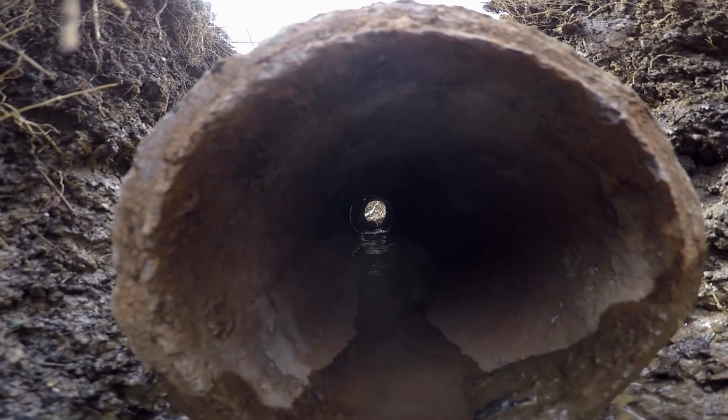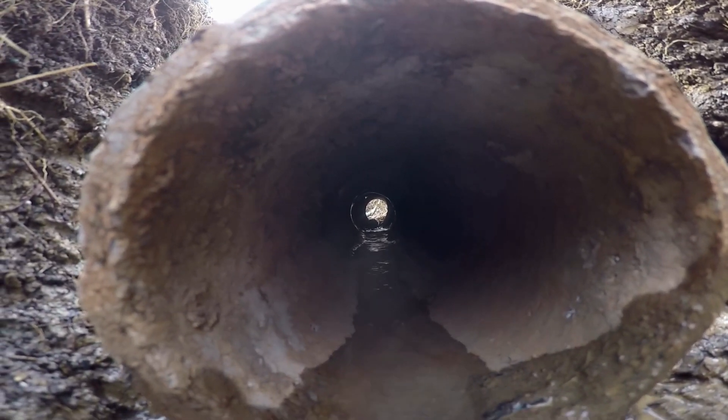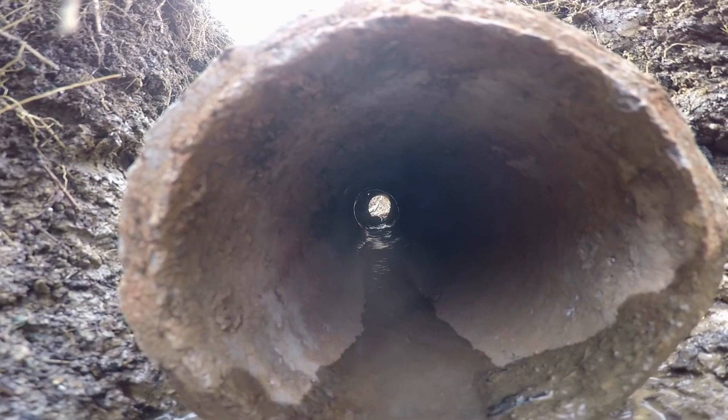Good morning. Chuck here with Apple Drains in Charlotte, North Carolina. Today I'd like to show you how a field tile system actually works. This is what people call a French drain today.